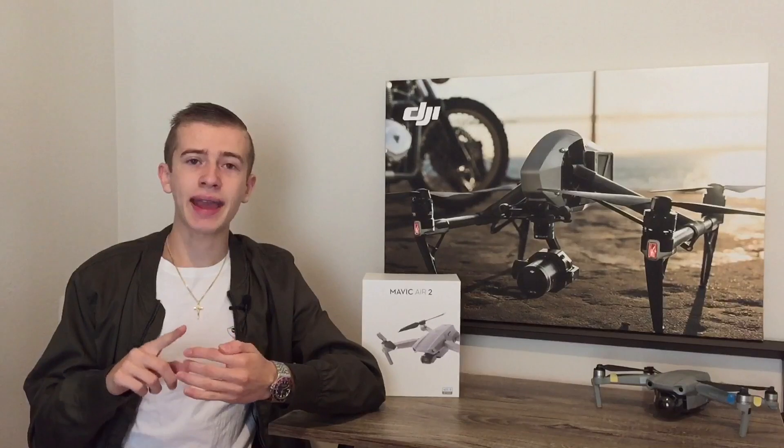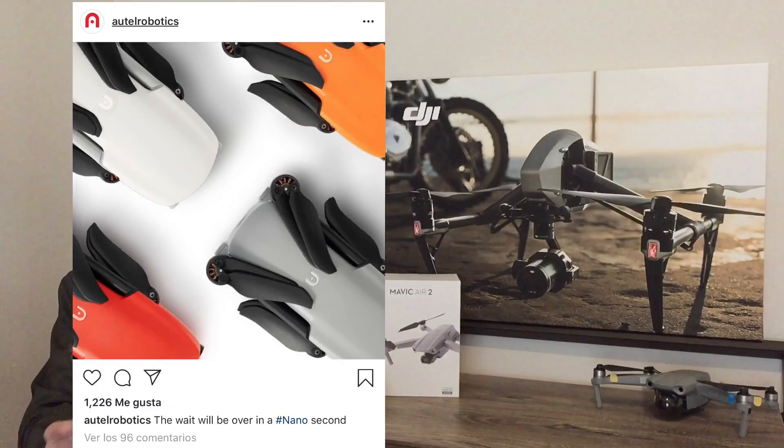About three days ago we talked about the Autel Nano leak, and just today Autel made an official announcement on their social media — including Facebook, Twitter, and Instagram — teasing the Autel Nano. They haven't fully revealed it yet, but let's take a look at what they shared on screen.